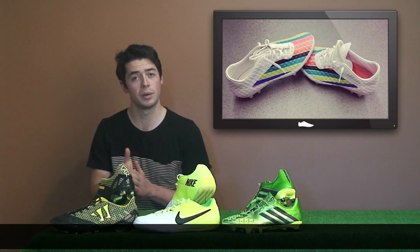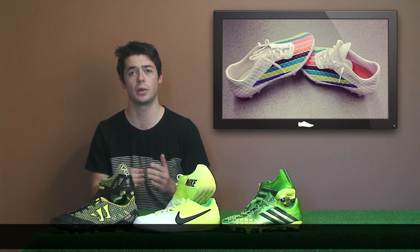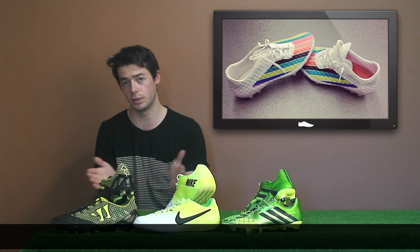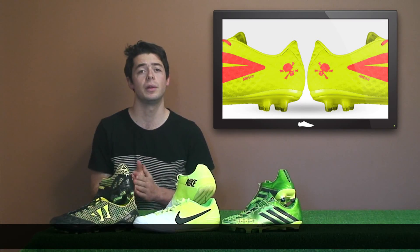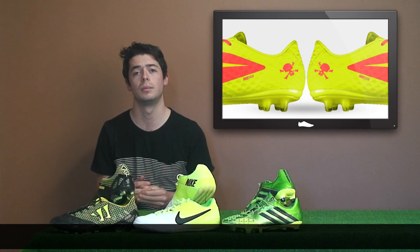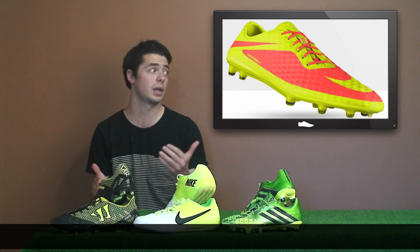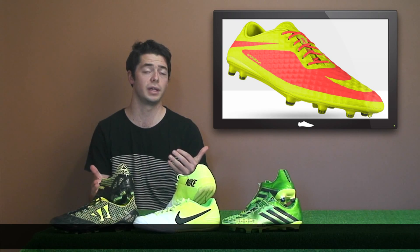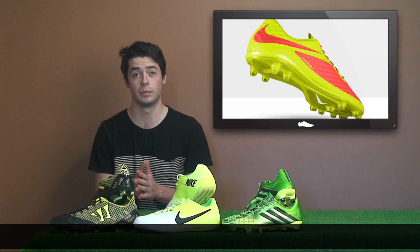There's been a special rainbow edition for Reading's Nick Blackman — it has a plain white upper with his own rainbow color scheme on the boot. You can now customize your own Hypervenom using the Nike ID online tool to create any color you want. We've created our own Football Boots TV edition on screen here — just any Hypervenom style you want.